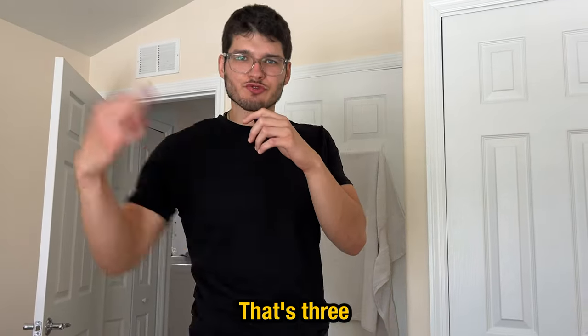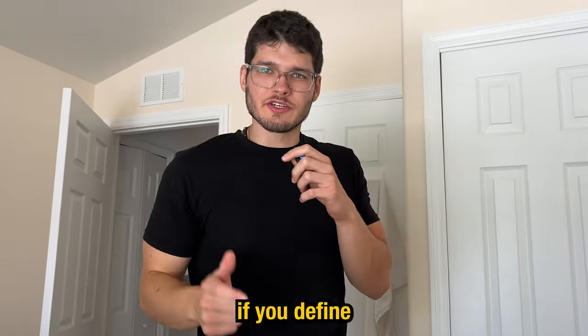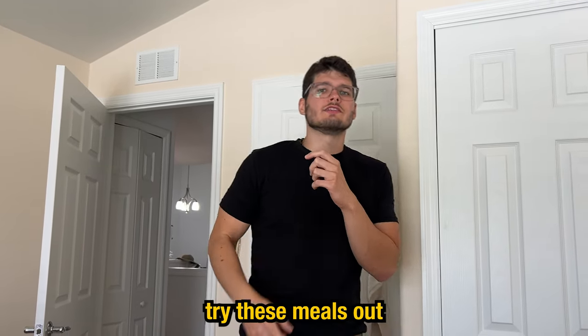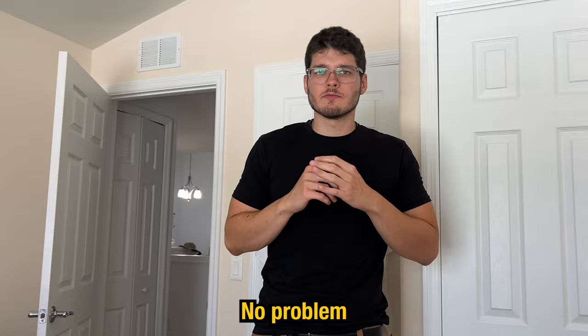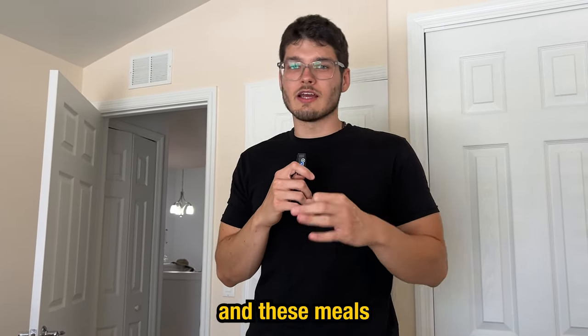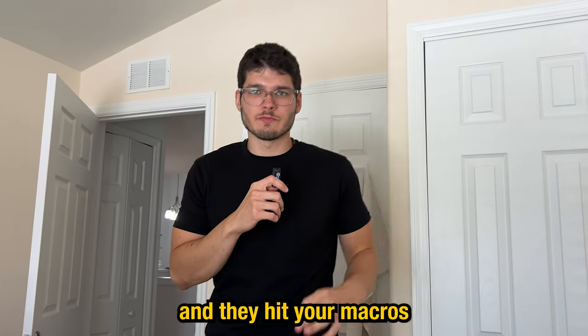So there you have it — three bulking meals, if you want to include the snack at the end. These can work for you if you define your goals properly. If you're really skinny or want to put on a lot of muscle, try these meals out and you'll hit your goals no problem. If your goal is to cut, we also made a video on three meals to cut. These meals will always hit your budget — they're dumb cheap and they hit your macros no matter what.